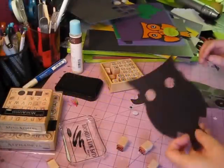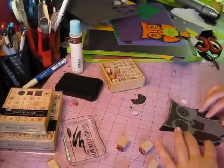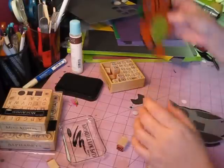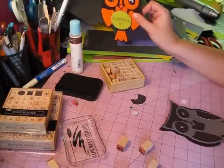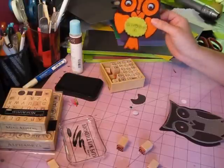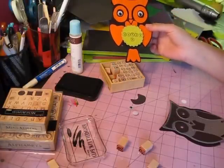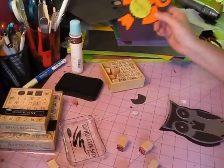Hey guys, I am here with a tutorial on these little owl name tags for the table settings for Halloween. I thought these were super cute. I'm gonna dress these up just a little bit — I don't know exactly what I'm going to add, but I want to show you the gist of how to make this.